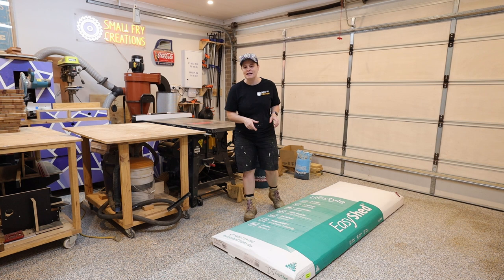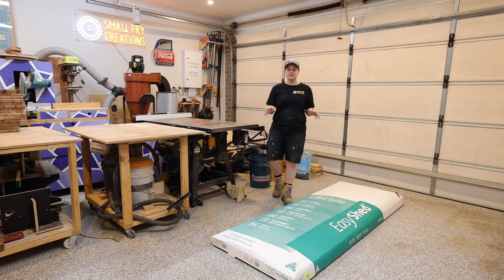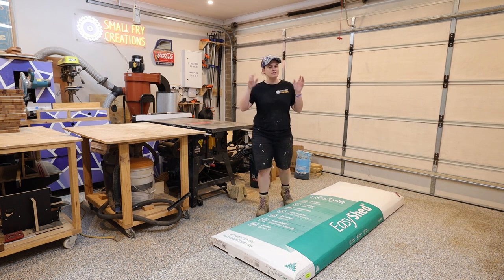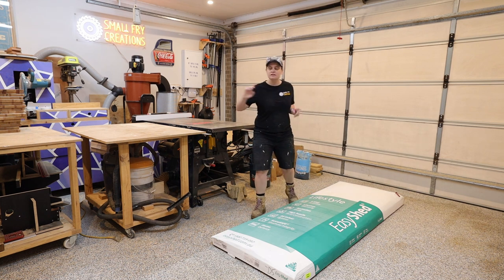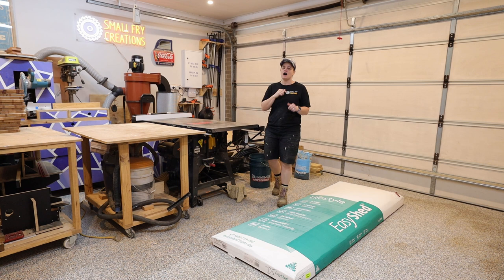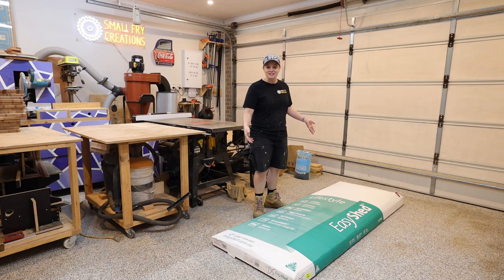The shed is from a company called Easy Shed. We got it on sale — about 30 or 40% off — and it cost us around a thousand dollars. That includes a couple of skylights and also the accessories on the inside. It's called a narrow slider: three meters long by about 800 deep and about two meters high. I will link it in the description below. Our first step is to get this thing together so let's unpack it.